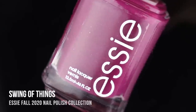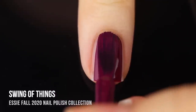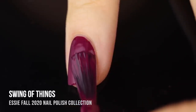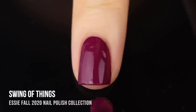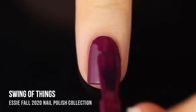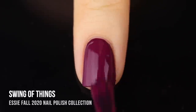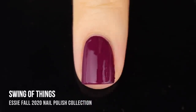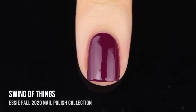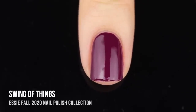And finally we have the shade Swing of Things. This is a deep warm purple, almost like a magenta kind of shade with a cream finish. Basically my feelings on all of the creams in this collection are that they have really impressive coverage and really nice formulas — super smooth and easy to work with — but the colors are kind of basic. Nothing that we haven't seen before, and I'm not sure that they're particularly fall-ish, at least not together. The colors individually are really impressive and I very much enjoyed them.